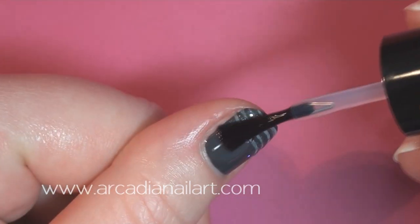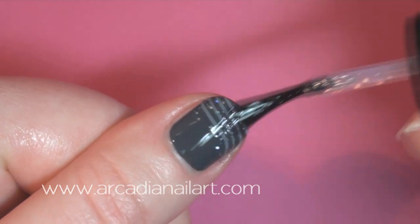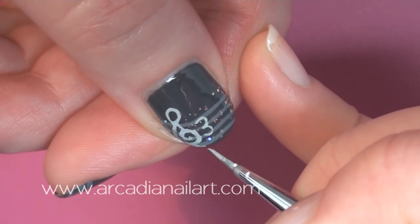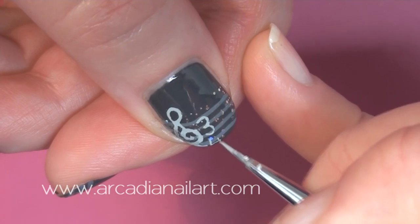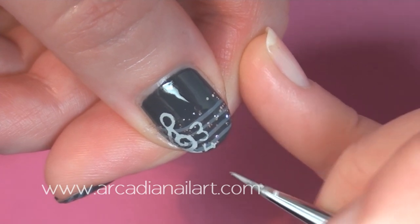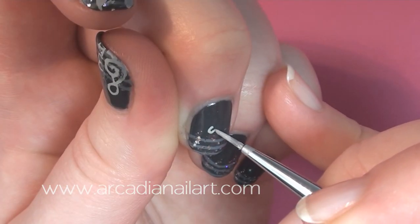A coat of top coat will smooth out the surface for the next step. I practiced different musical symbols on some paper before I started, and I'm going to randomly place all the ones I was good at all over the nails, as if they're floating away as the music is being played.